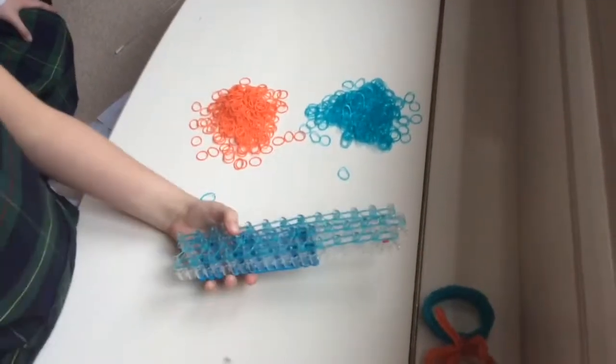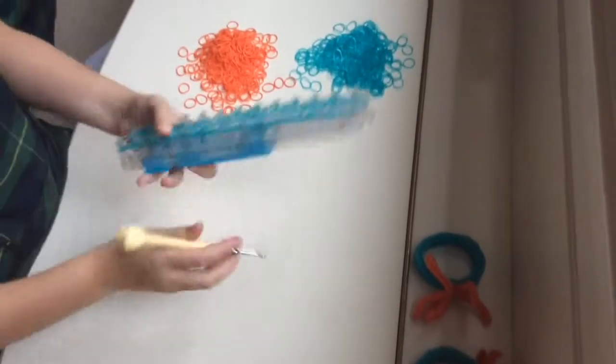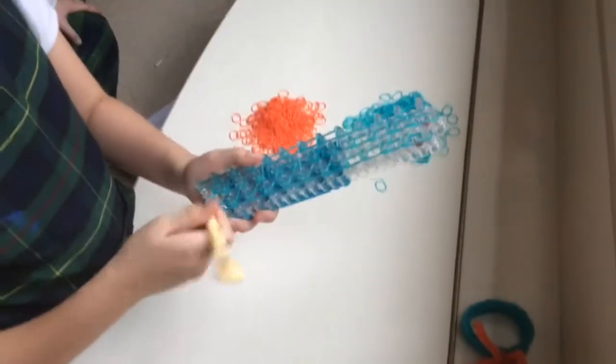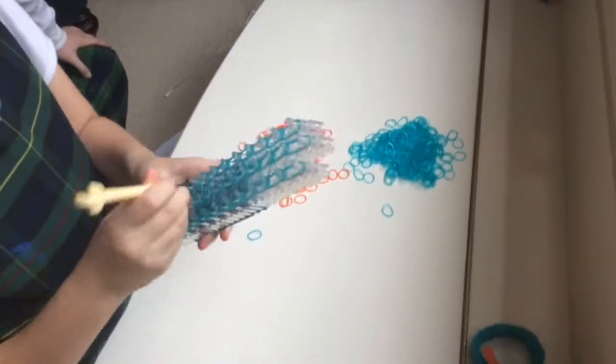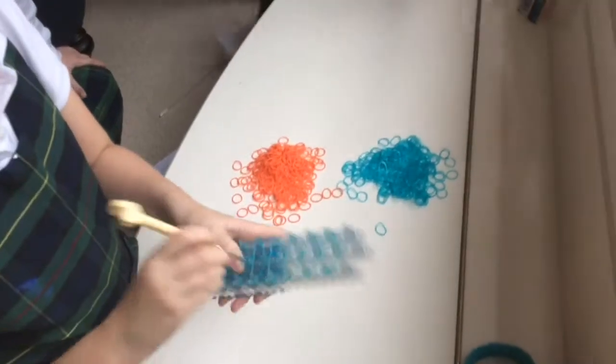Okay, so now we're going to loop this up. We're only making half of this blue bracelet part. So you're going to take two bands here and you're pretty much looping it up like a triple single. The middle one's the easiest because you can see the bands, so it's much easier. Just loop them up like a regular triple single.